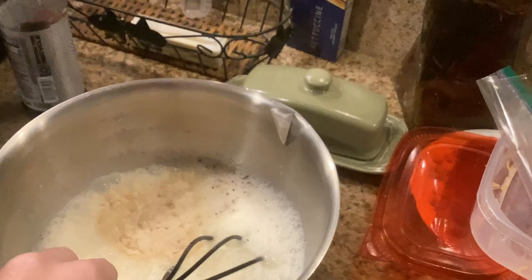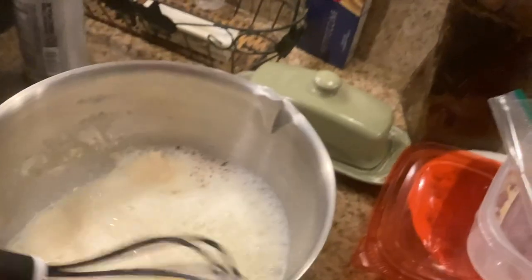Oh, and don't forget the garlic. Whoa. Eugh! Eugh! Eugh!